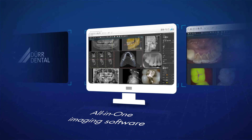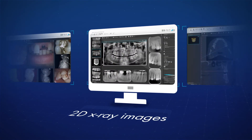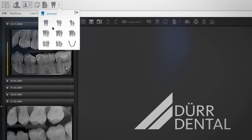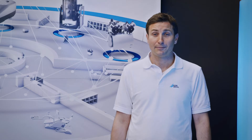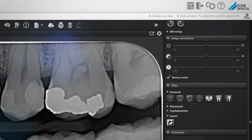VistaSoft, the all-in-one imaging software from DoorDental, can manage all aspects of camera images as well as 2D and 3D x-ray images. Thanks to the modular design and the one-click principle, all the major functions can be accessed with just a single click. Fast and well-conceived workflows guarantee efficient operation and handling. Default image settings can be configured and modified very easily, so images will always be displayed to the user based on their preferred settings.